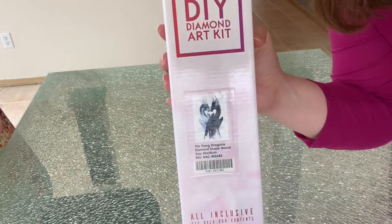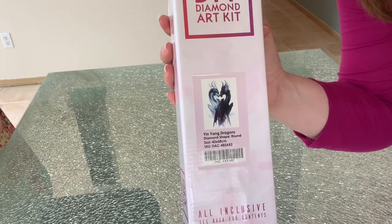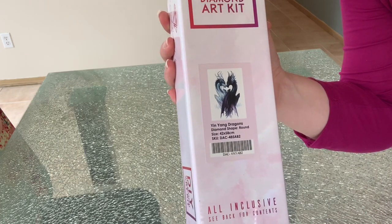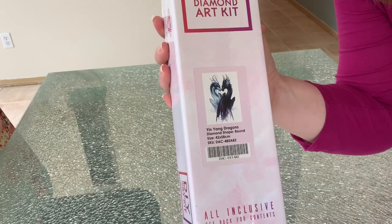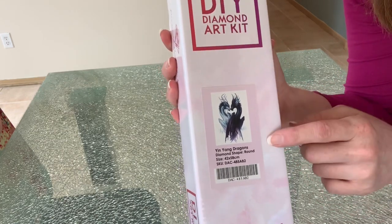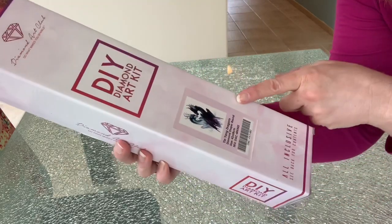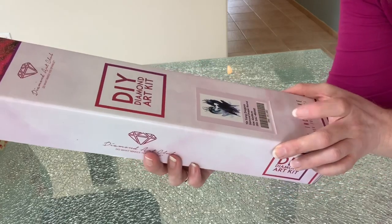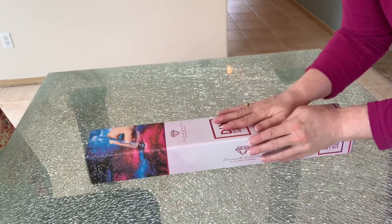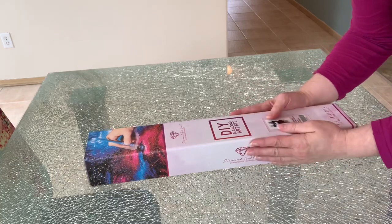So I thought, let's do it again — this is try number two. I loved it; there's going to be a lot of black and white in here, hopefully. It is Yin Yang Dragons by JoJo's Art on Diamond Art Club's website. This is a 42 by 58 and it is round. When I was on the site this morning I did notice that it was sold out, so I apologize for that, but they do get them back.